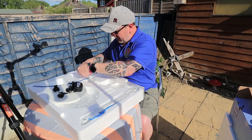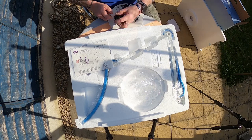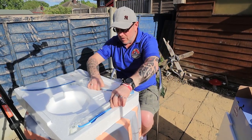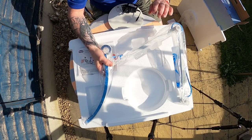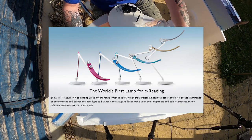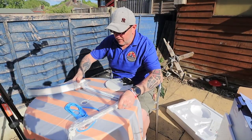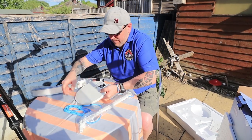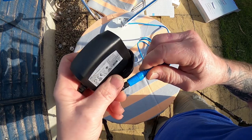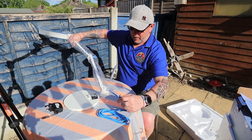Let's pull this out of the box and have a look. It's obviously a blue colour — they do several different colours: I think they do a grey, a beige and a pink, something like that. You can find it on the website. So this is our lamp, still in its packaging, and there's the base. The idea is the lamp plugs into the base — that's why the lead is shorter. Let me pull the plastic off and have a look.